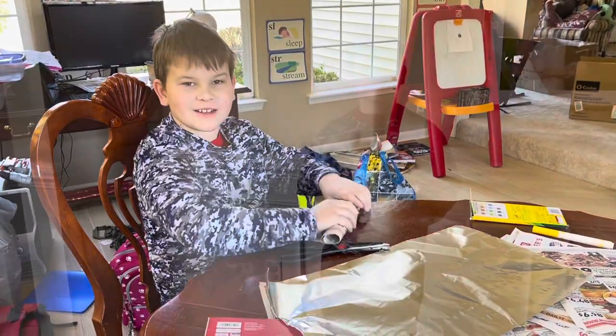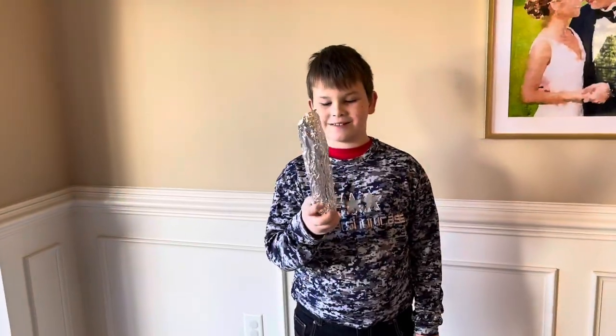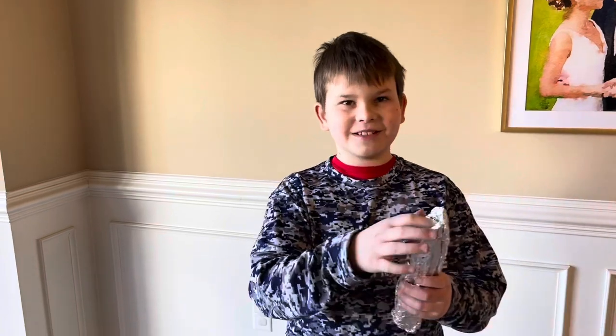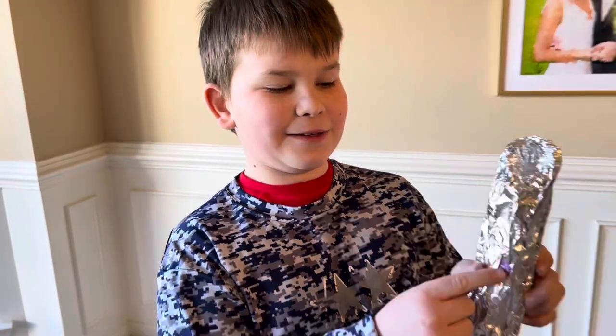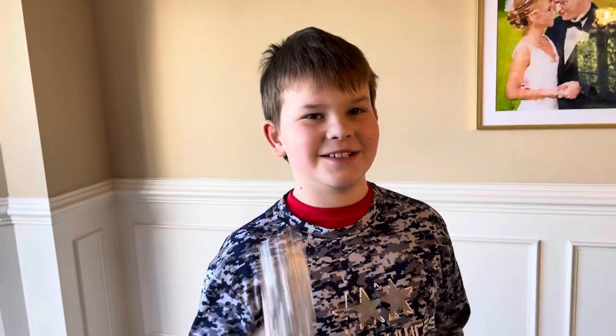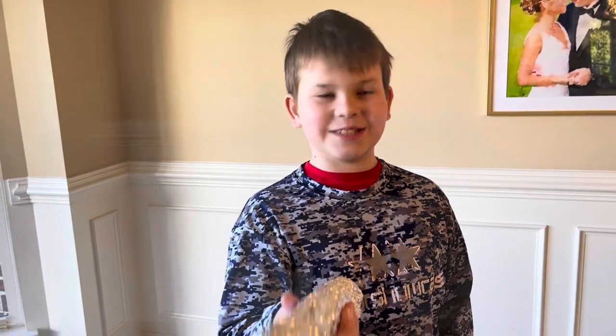What did you create? A lightsaber. Sweet — demonstrate. So there's where the top is, where the lightsaber is supposed to come out. I added a button for that, and you press it and then it goes out. And that's about it.